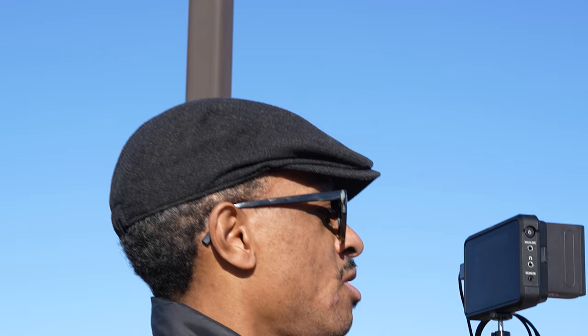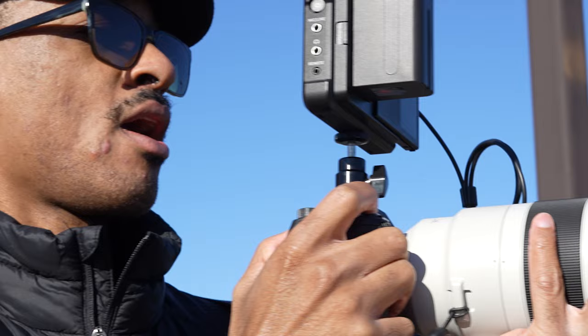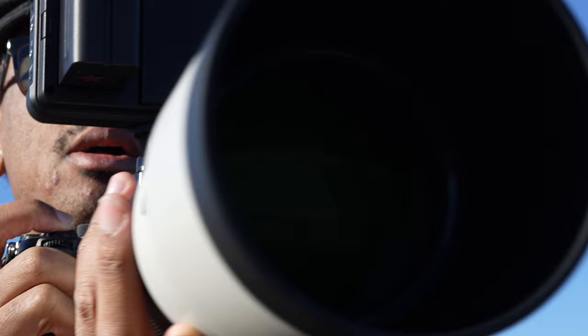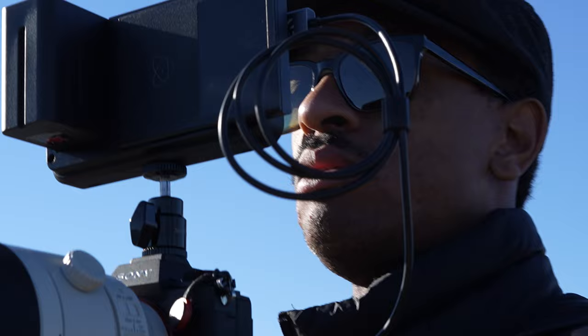Joe shot some slow-mo with his A7 IV — that is a cool-looking photographer right there. Great, you can actually see my nose is dripping in glorious 4K resolution, just what we needed to see. I'm really going to have to give Joe a wider lens to play with, and maybe work on my expressions if I'm going to be all dramatic and slow-motion next time.